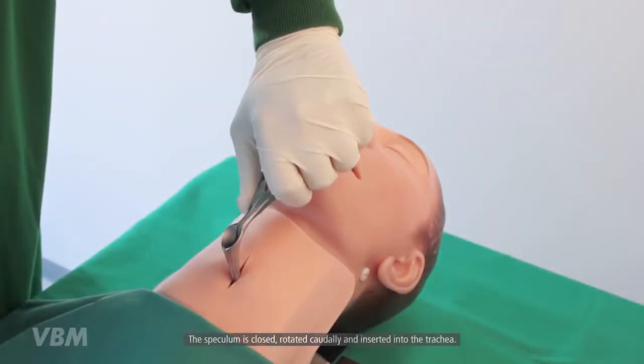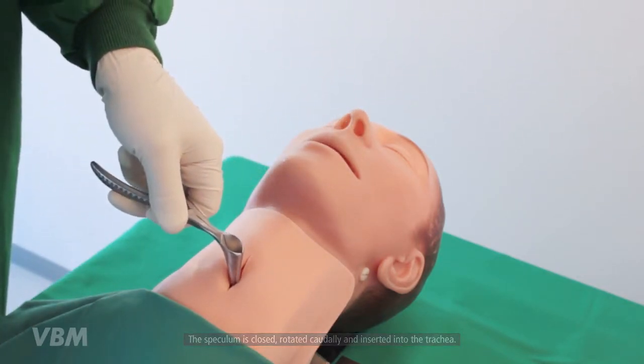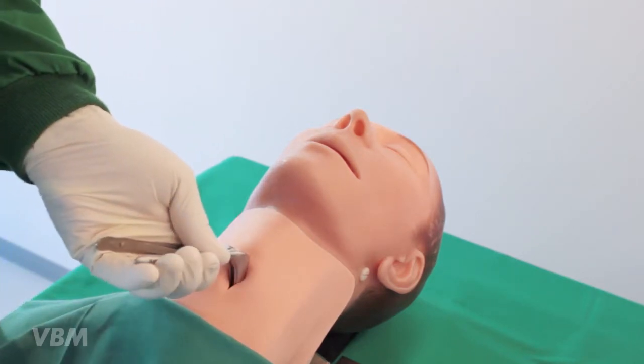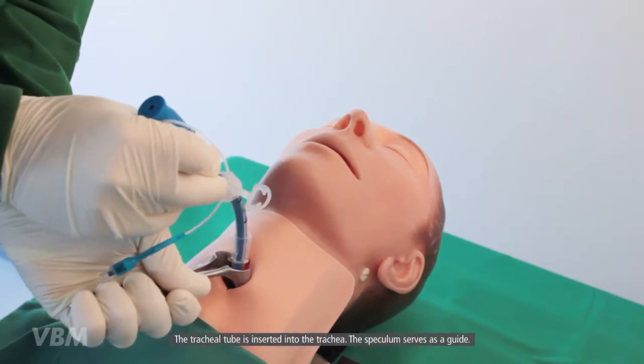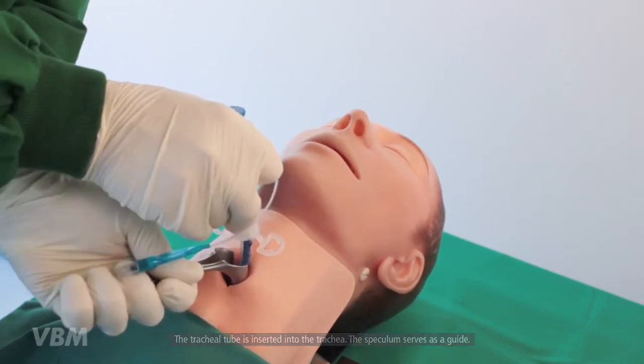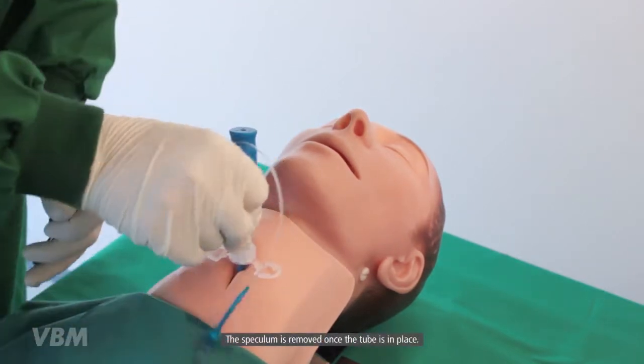The speculum is closed, rotated caudally, and inserted into the trachea. The tracheal tube is inserted into the trachea. The speculum serves as a guide. The speculum is removed once the tube is in place.